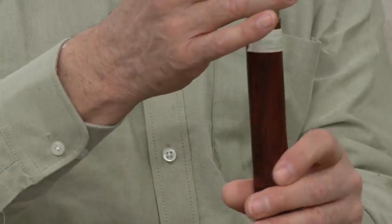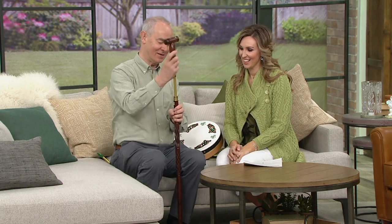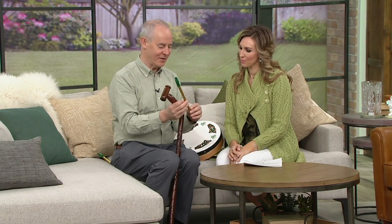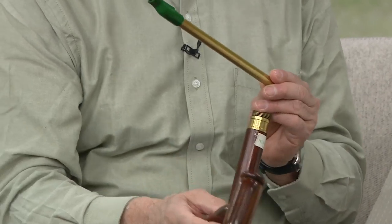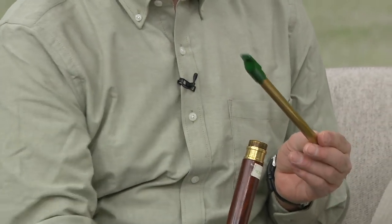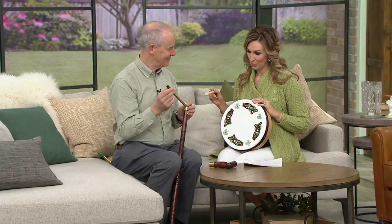The best thing about this stick is a secret surprise — when you open up the top, there's a penny whistle inside. It kind of looks like a recorder, the first instrument I ever played. It's very similar to a recorder but with different fingering. This is really good quality — the kind I would play in a session myself. All that started with the drum too.